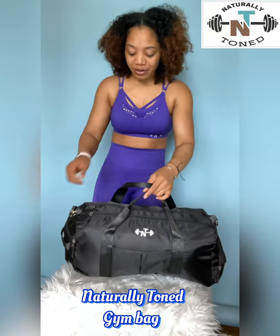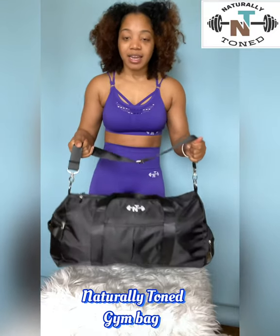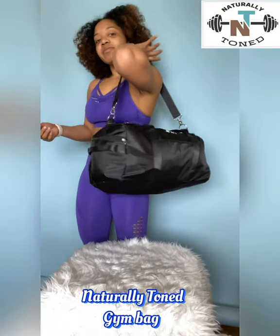Hey guys, it's Ty here. I just want to come on here really quickly and do a review of the new Naturally Toned gym bags. I am so excited for these to launch — it is literally the perfect bag. I love that it has this metallic sheen to it. As you can see, it's not a huge bag; it is the perfect fit.